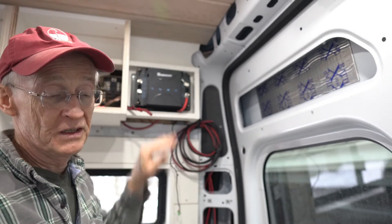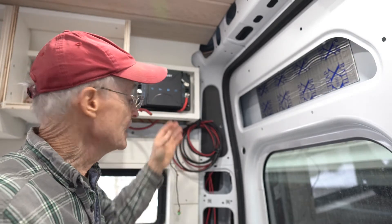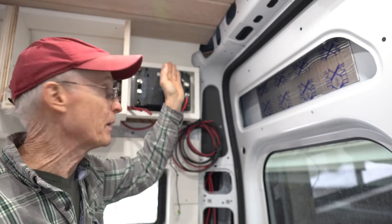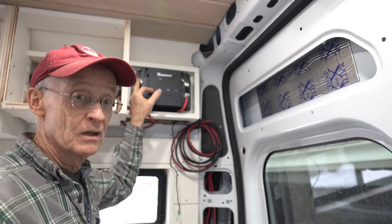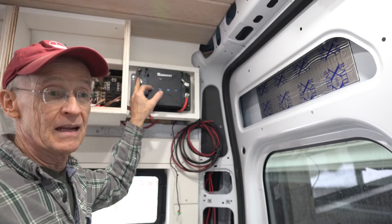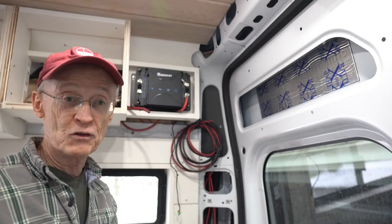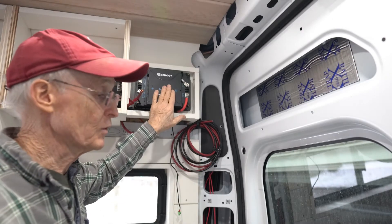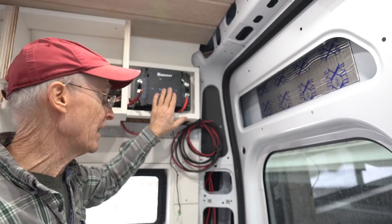The other purpose of this Renogy B2B device is to take the solar power coming off the roof from the solar panels, also wired to this DC to DC. That energy is then directed by this device down to charge the house batteries. This is a pretty critical component in the build out of the electrical system for a travel van.